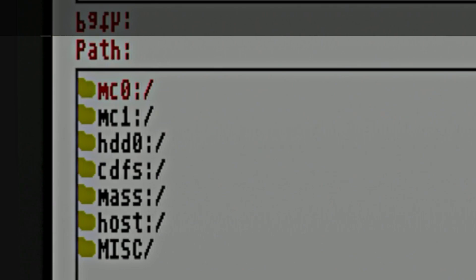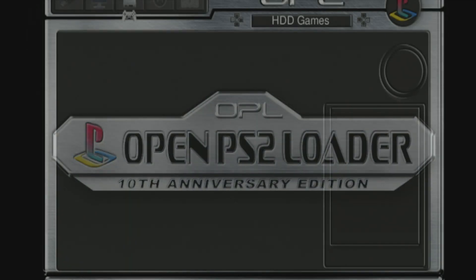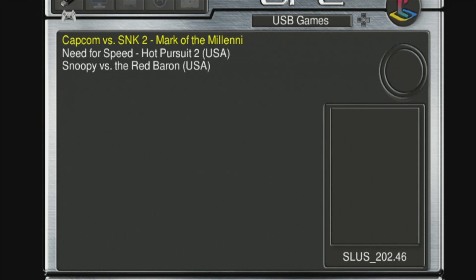The next piece of homebrew software is really the reason most people want to jailbreak a PS2 in the first place. The OpenPS2 Loader, or OPL for short, lets you load backups of your favorite PlayStation 2 games from sources like USB drives or an internal hard drive. I have a USB drive inserted with some PS2 backups already on it, so I'm going to change the storage location from hard drive to USB — and presto, just like that, you can play backups of your favorite PlayStation 2 games in no time at all.